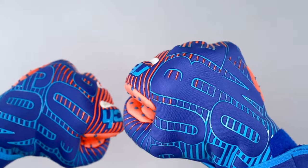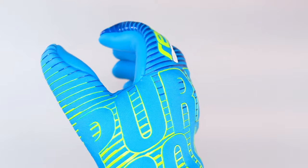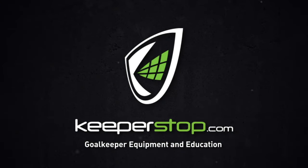Have the confidence to make that goal line save with the Reusch Pure Contact range. From the AX2 Aqua Latex in wet weather conditions to a better balance of grip and durability on turf with the G3 Fusion. Contact the glove experts at Keeper Stop.